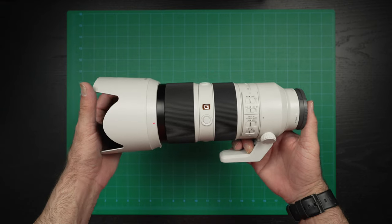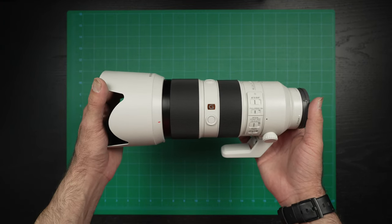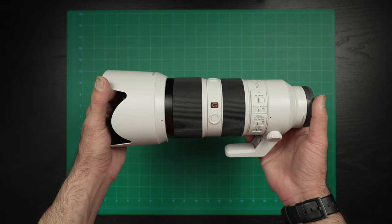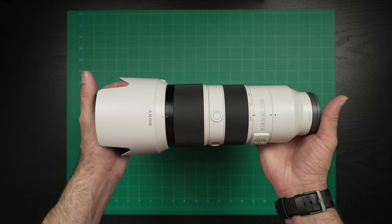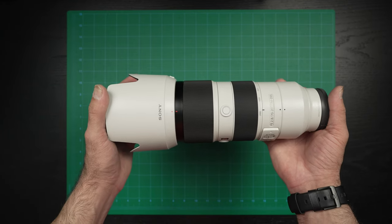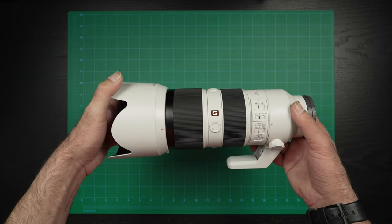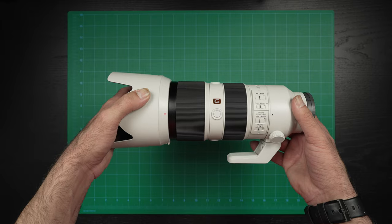Completing my trinity is going to be the original version of the Sony 70-200mm f2.8 G Master OSS lens. I do have a video for that as well if you want to check it out. This is going to be the longest lens that I currently have. Hopefully that'll change for my 2023 video, but for 2022 my lenses have pretty much stayed the same as last year.